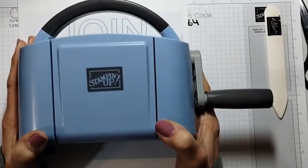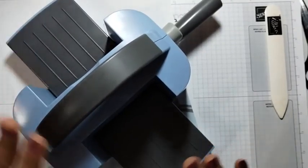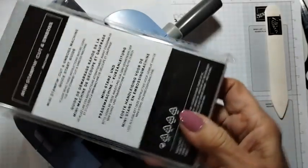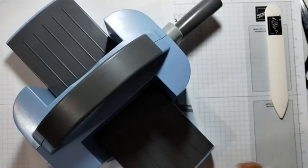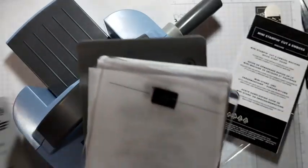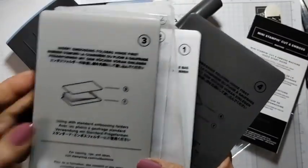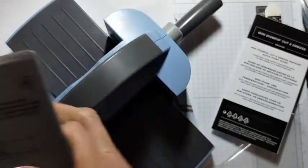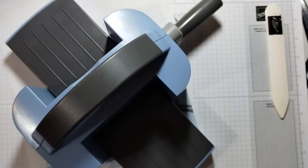This is the mini Stamp and Cut and Emboss machine. It comes with everything you need — plate number one, two of plate number two, plate number three for embossing folders, and plate number four for 3D embossing folders. It is a $63 value. You get that and you get to choose $175 of products of your choice and you pay $129.